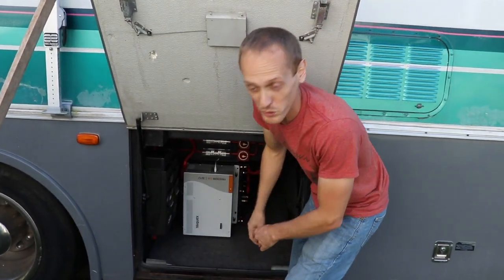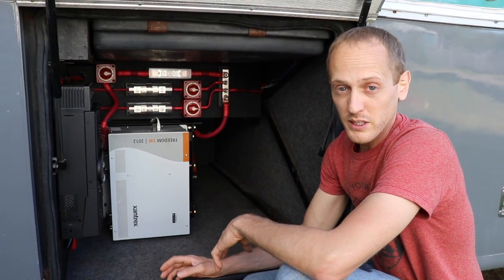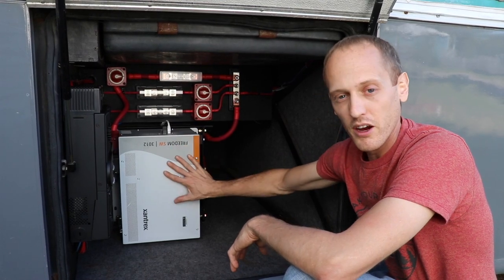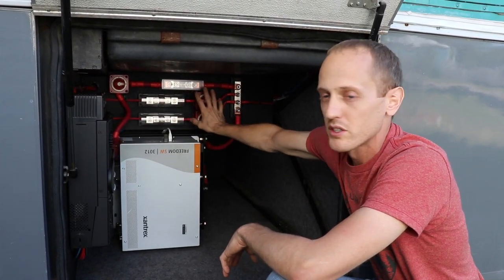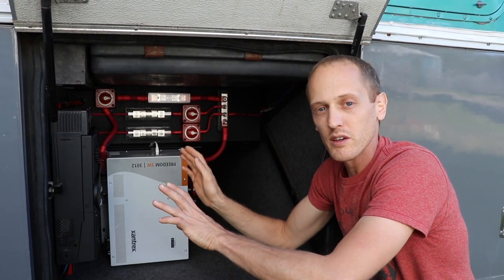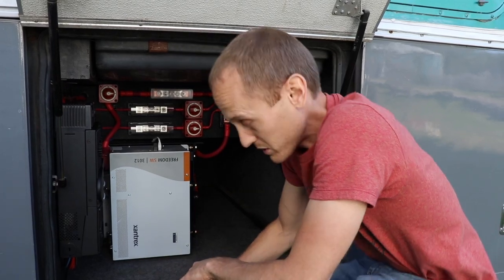Join me down in our solar bay. This is where all the magic happens and where I've spent a lot of my time sweating like crazy. We've got our battery bank, our inverter, solar charge controllers, and all the disconnect switches and fusing to protect the whole system and be able to do maintenance on everything, isolating it from power whenever you need to work on any individual portion of the system.